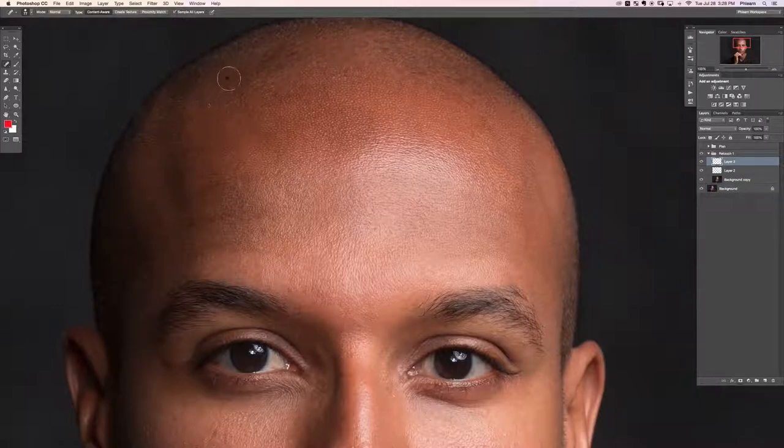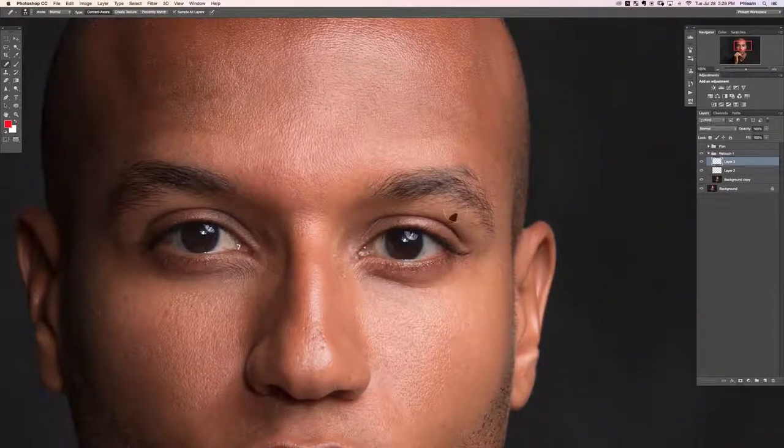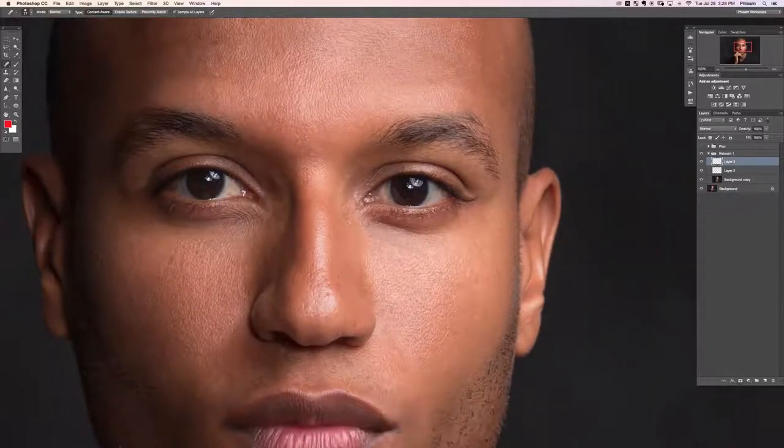Blemish removal is probably one of the more tedious things about retouching — clicking on all the things you want to get rid of. It's an important first step. When it comes to hair, especially on guys, I'll let the eyebrows go a little wilder than I would for a female subject — I'm not going in to try to pluck all his hairs out. Guys should have big fluffy eyebrows and that's fine.